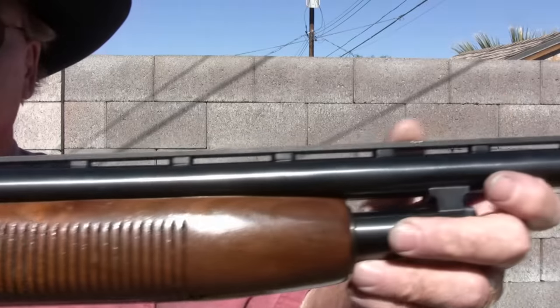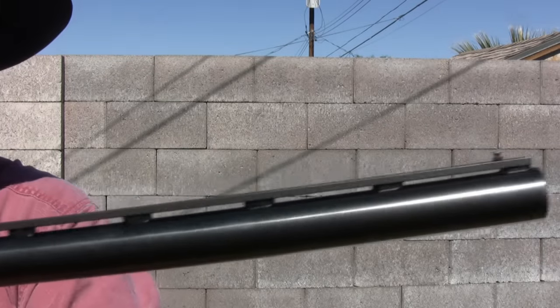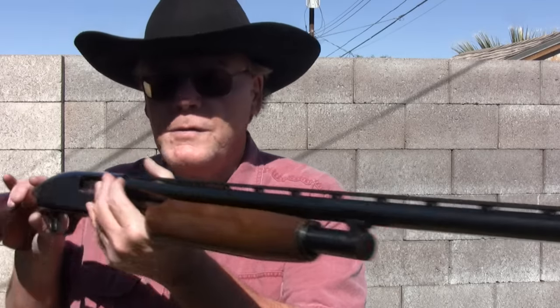The problem is it has a 30-inch full choke barrel — not very practical today. The guy that bought this probably bought it to hunt ducks. Made in 1976, but in 1991 the government came out and said if you're going to hunt ducks or migratory birds, you have to use steel shot. Well, this full choke is not rated for steel shot, so you can't hunt ducks with it. It doesn't have much practical use today.